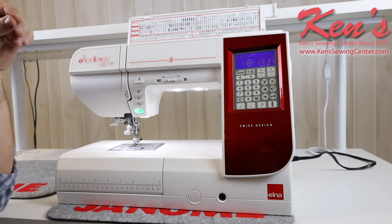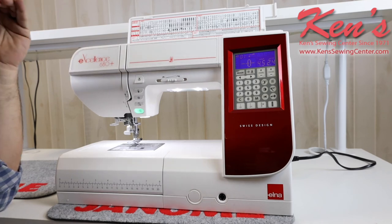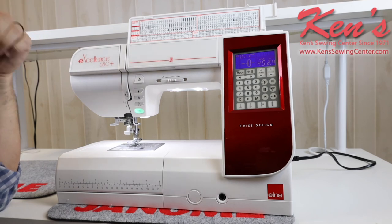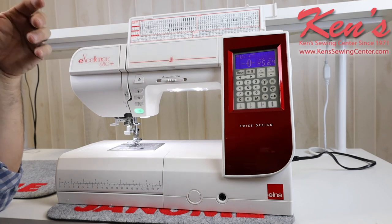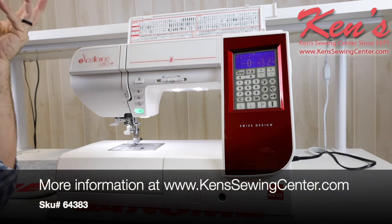Ken's Sewing Center is an authorized denim dealer. We've been in business for 50 years and we carry all the accessories. We can compare models for you and help you find a machine that's right for you. Feel free to drop us an email or give us a call. Or if you're in the Muscle Shoals, Alabama area, feel free to stop by our store and we can give you a demonstration on this machine.